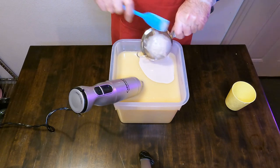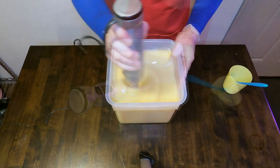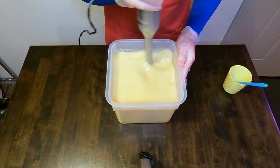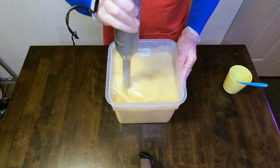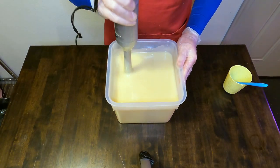We will strain that all through, scrape off the bottom, and then blend this in just until it is incorporated. We don't want to get this too thick because we will be splitting it off into three separate colors and then doing an in-the-pot swirl, so we don't want to cause it to set up quicker than it should.